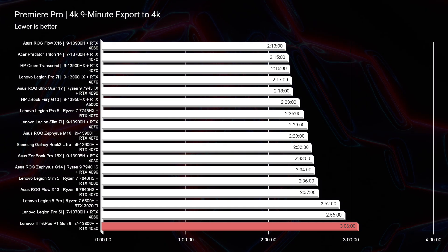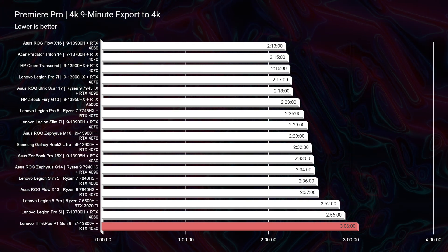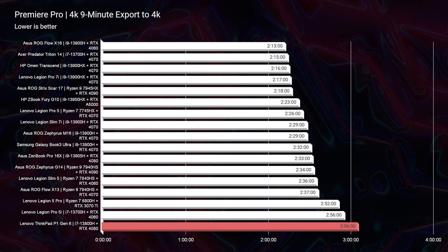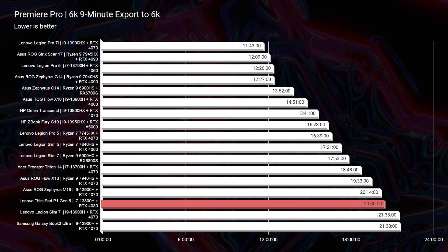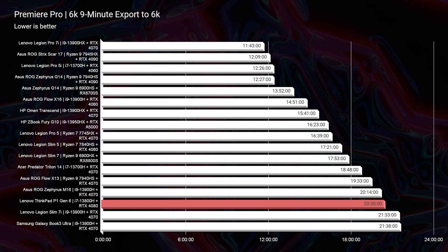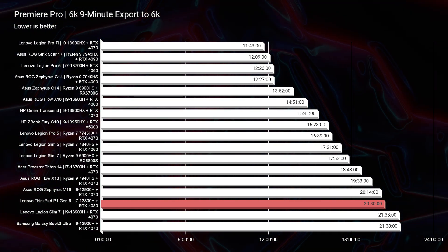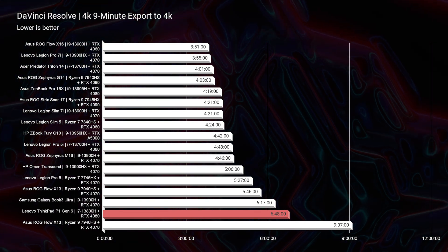Taking a look at the 4K export — we're going for balance here with this system, not crazy fans, not crazy thermals, but still good performance — 3 minutes and 6 seconds for the 4K export time. And then looking at the 6K export, 20 minutes and 30 seconds. This year I like to see laptops that are absolutely stellar performers around the 15 minute range, maybe a little less — but that's going to be a louder laptop, whereas this is more of the professional, quieter laptop. Taking a look at DaVinci Resolve, 6 minutes and 48 seconds — a decent export time, nothing earth shattering.